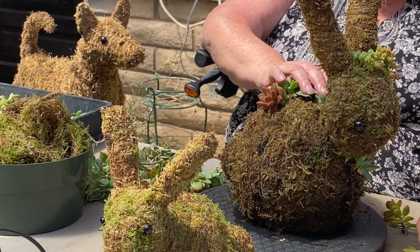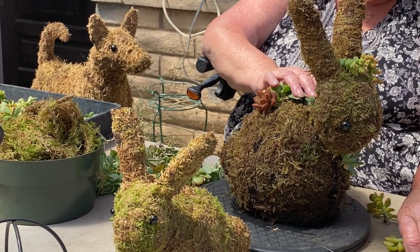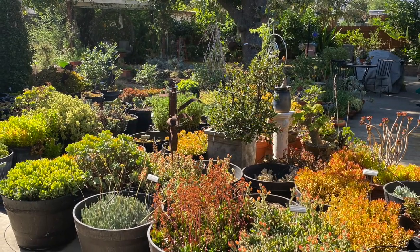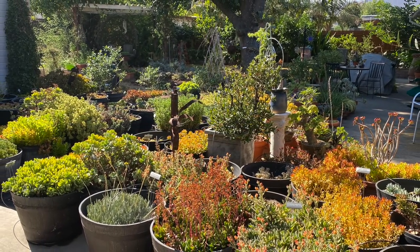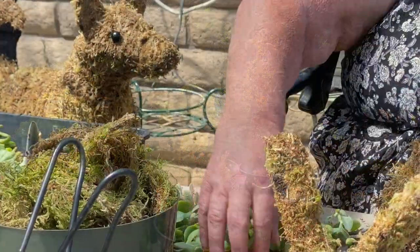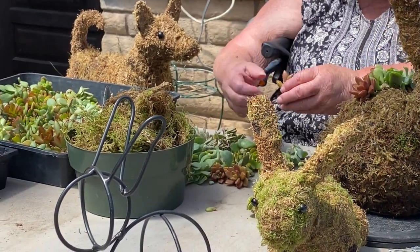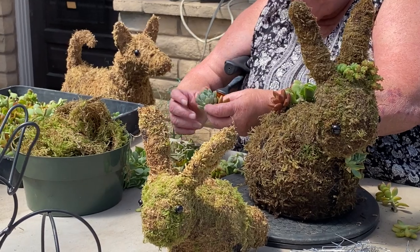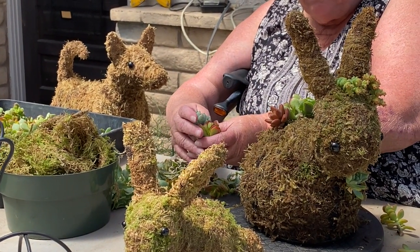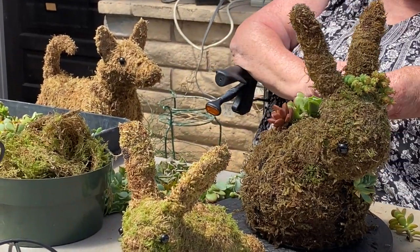If you're doing something tabletop size — this is about 13 inches — make sure your plants aren't too big. Make sure it fits the scale of the topiary. If you were making a giant horse, you could use a giant aeonium. Lay them out on the table and look at the different things. This is going to contrast nicely with this. These make a nice pairing, but then you want something like the jade to make all the colors pop. The more colorful, the happier you'll be with your topiary.